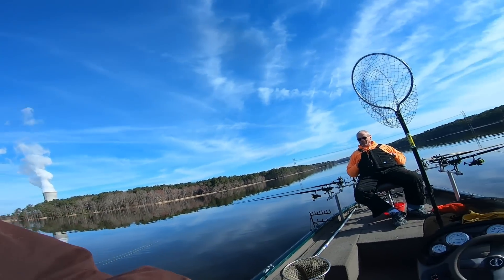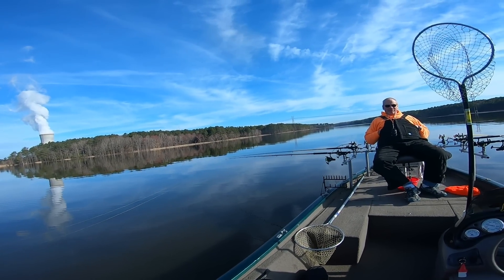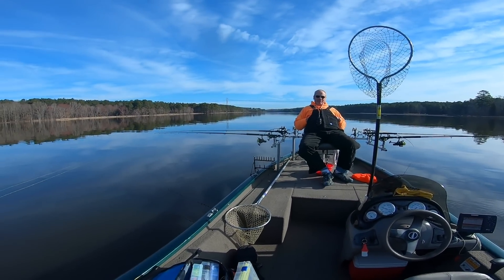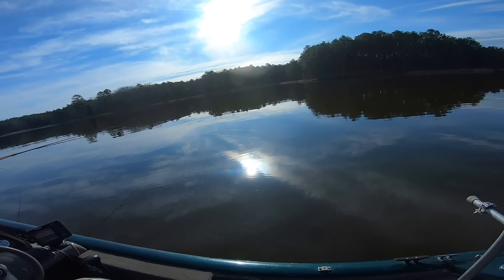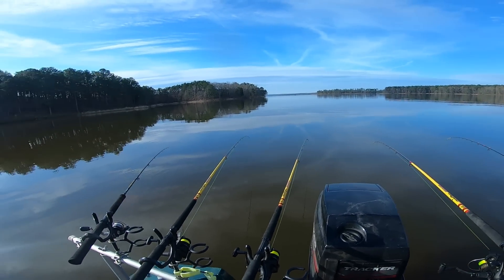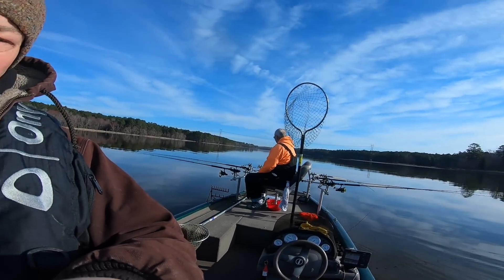We've got tight lining up front with weights — we've got four up front — and we're gonna be long lining, which we'll talk about later today and actually have a separate video on. We've got lines out in the back, tight lining pulling, and we've got six in the back. There's a bass tournament going on here too, but beautiful Sharon Harris!